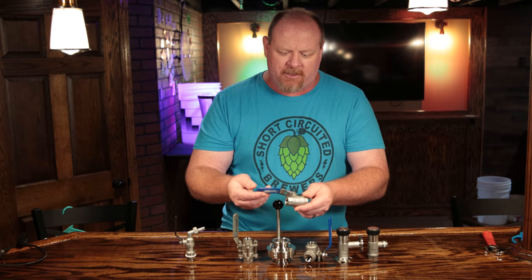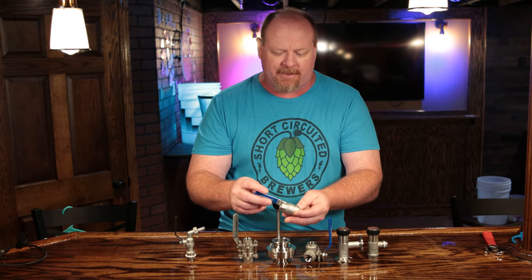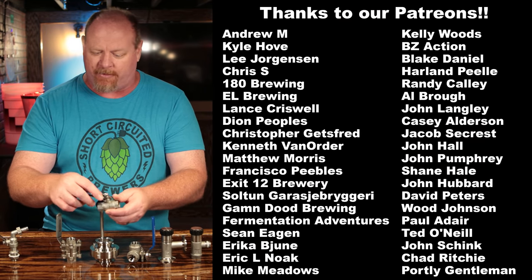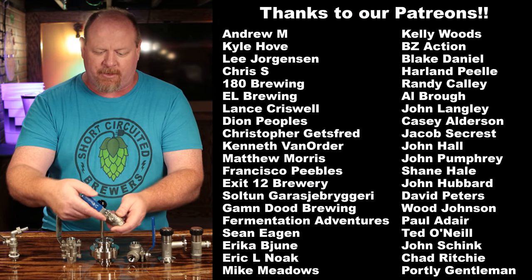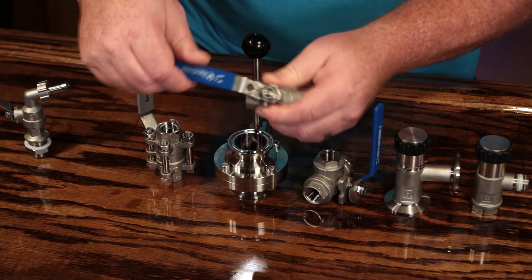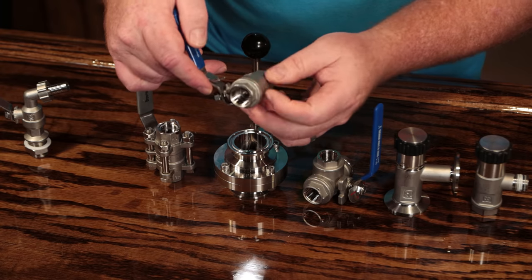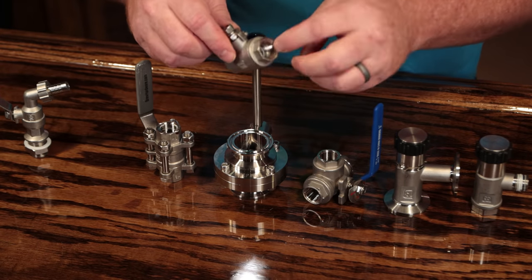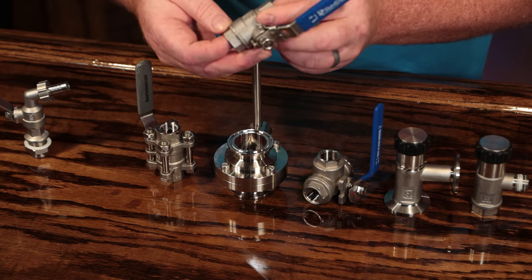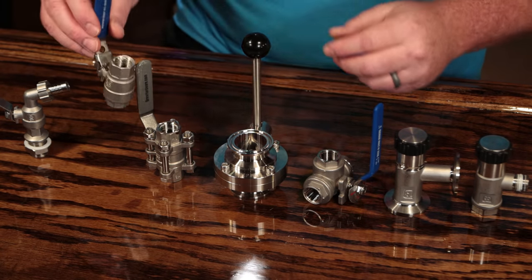Moving on, we have the two-piece ball valve, which is a really common valve in homebrewing. I see it on DIY kettles, mash tuns, fermenters, all kinds of stuff. This particular one has a lock on it so you don't accidentally knock it open. It's very simple — it has a ball that rotates inside, half-inch NPT on both sides, so you can screw it onto a bulkhead or something like that, and then put your male fitting on the other side.